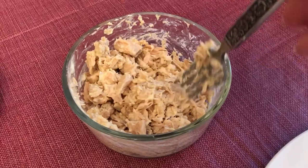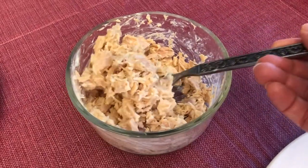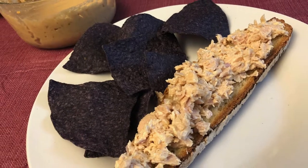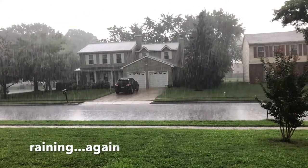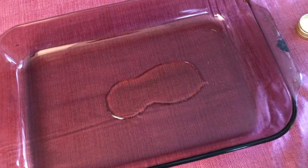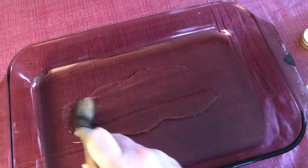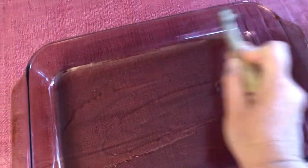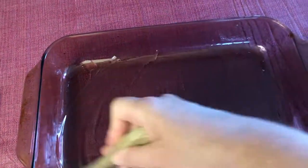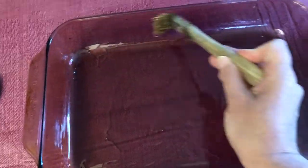We mix up this tuna with a little vegan mayo and some shallot. For the dinner, the first thing we're gonna do is baste this pan with some olive oil all around. Make sure you get it all up the sides — you don't want anything to stick.